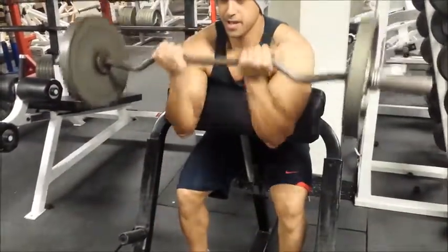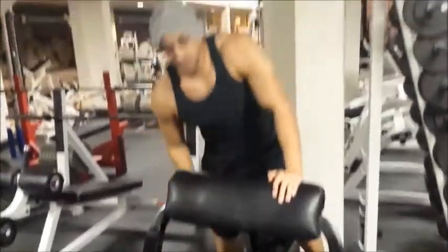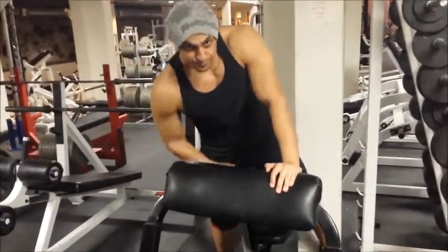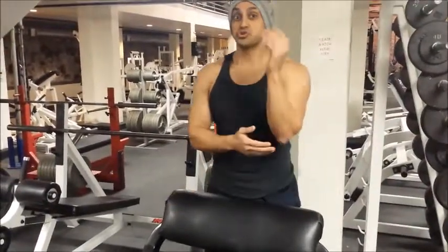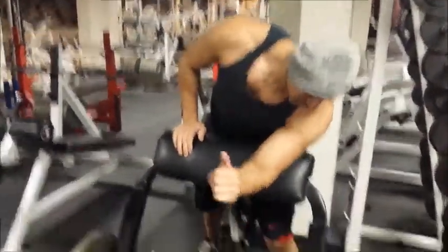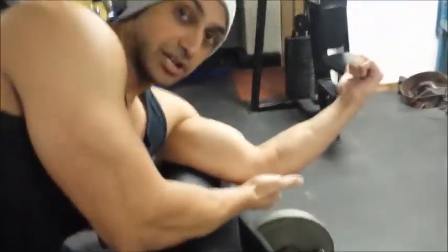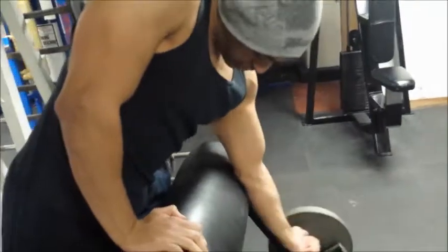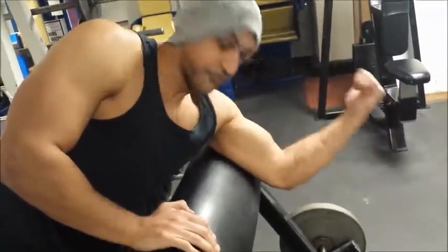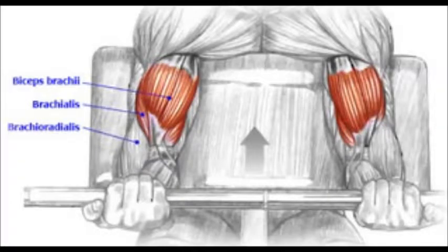Elbows off the pad. Now some gyms don't have a lot of adjustment in the seat — if yours doesn't and your elbows are on the pad, it's okay. The main thing is you don't want to be digging your elbows into the pad. If my elbow is touching, that's fine — you want your tricep laying up against the machine, not your elbow. This is incorrect; this is the correct way to do it. Remember to know what muscles you're working in order to have an optimal workout.